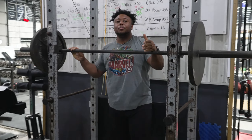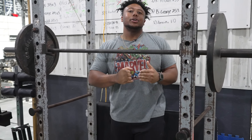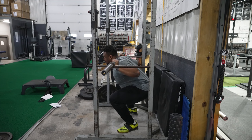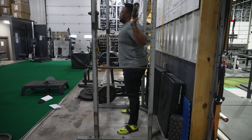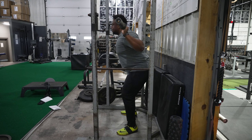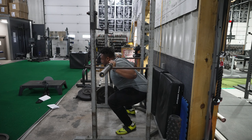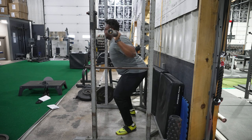When you're setting up the pins, you want to make sure the pins are pretty much at 90 degrees or just below 90 degrees — wherever your sticking point typically is when you're coming out of the hole. If the pins are set at that 90-degree hip angle, you limit that stretch reflex that you would normally get out of a typical squat. And then you have to force your body to stay tight in its position to then drive off those pins explosively.